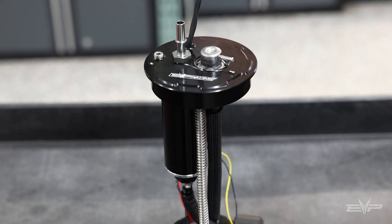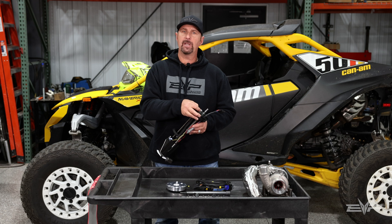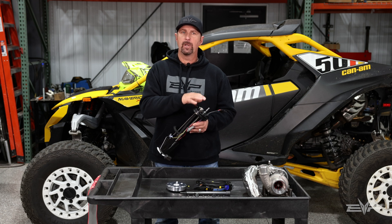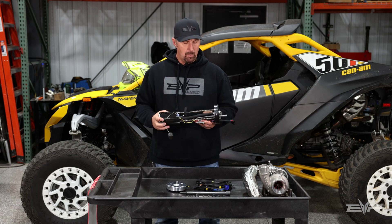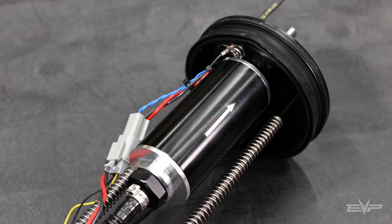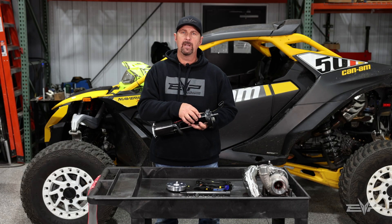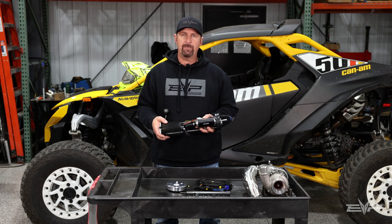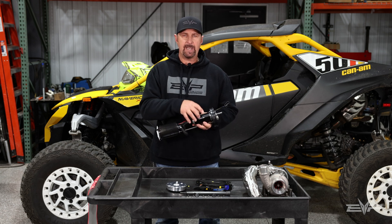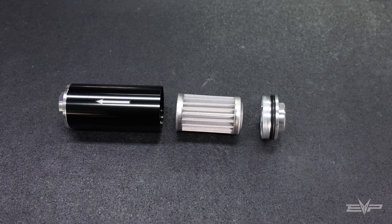Our fuel pump assembly can be used either at a static fuel pressure or rising rate, just by simply hooking up a boost reference port to the regulator. We also include a billet fuel filter as part of this. The problem with the OEM assembly is it does have a filter in it, but it's not replaceable. So when that filter clogs up, you basically have to replace the entire fuel pump assembly. Ours has a 100 micron stainless steel filter inside that's very easily replaceable.